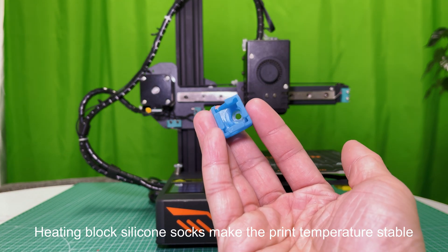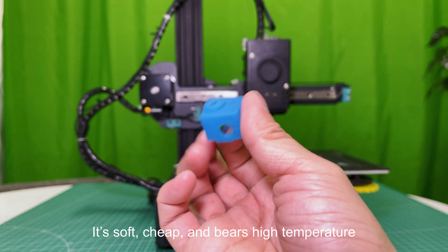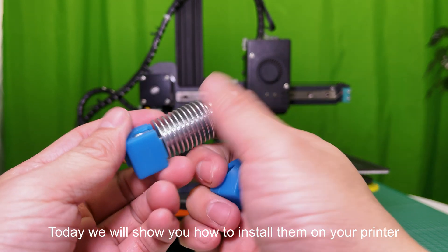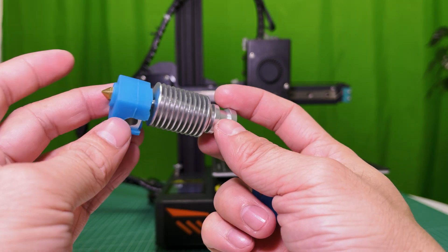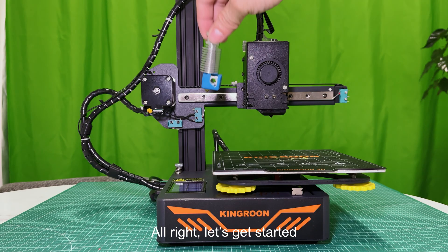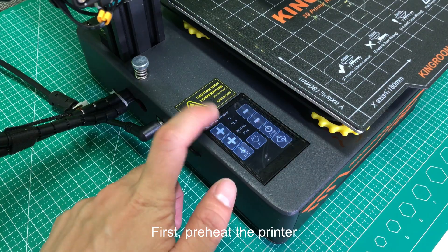Heating block silicone socks make the print temperature stable. They are soft, cheap, and bear high temperature. Today we will show you how to install them on your printer. Here's how it looks like — let's get started.